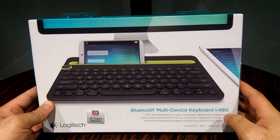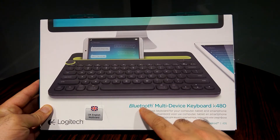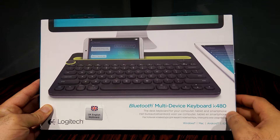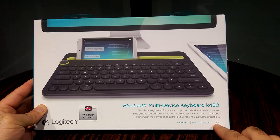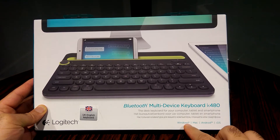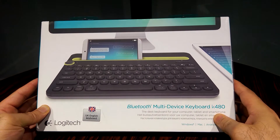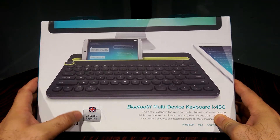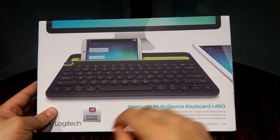Let's have a quick look at the box. At the front, as it says, Bluetooth multi-device keyboard K480. This can also be used with Windows, Mac, Android, and iOS — whether it's a tablet, laptop, or phone — so it's compatible with all four major platforms. This is the UK English keyboard; there is also a USA English keyboard version, but I got the UK English version.